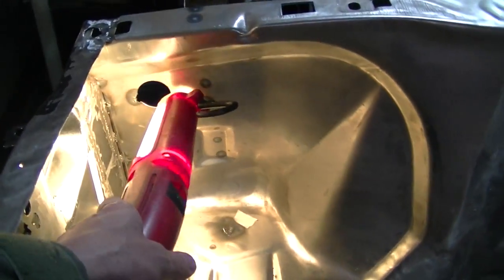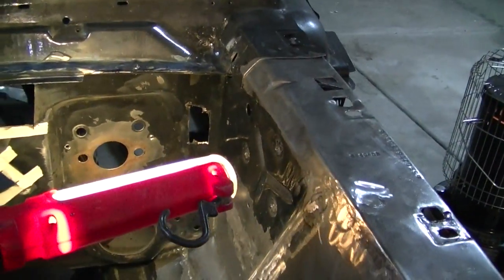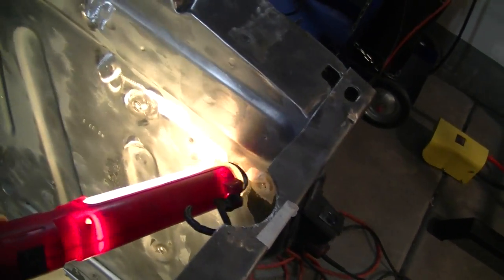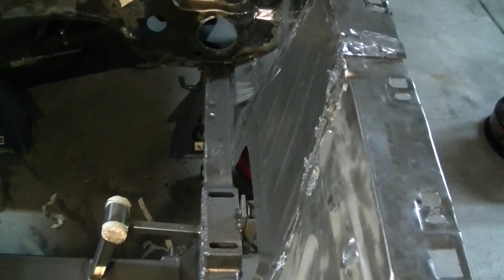These holes I'm going to fill in as well, here and here. I think this is where the harness came out — this is for the headlights, so one went here to the headlights, came up under the core support, and ran over there for the headlights too. So I'm going to try to keep this as clean as I can, with as few wires as possible.